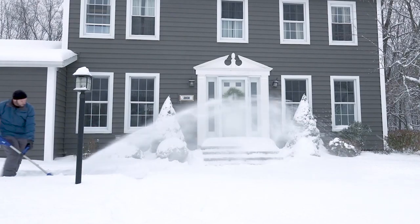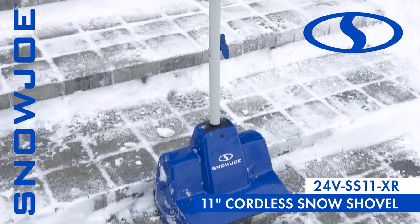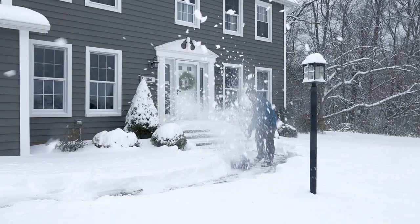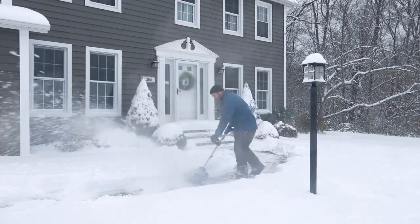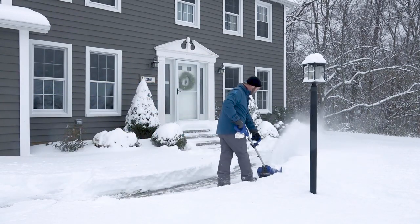Introducing the ultimate grab-and-go snow-busting tool, the 24VSS11XR from SnowJoe. Combining innovation and functionality, SnowJoe provides an easy, convenient, and cordless solution to get snow out of your way this winter.